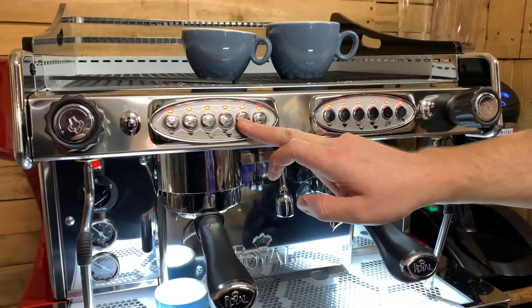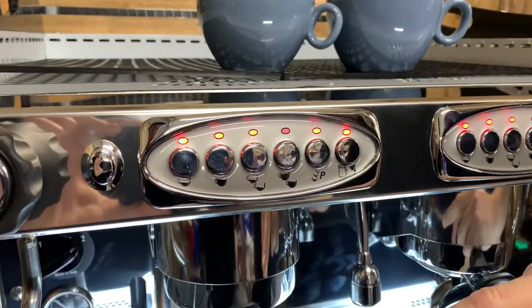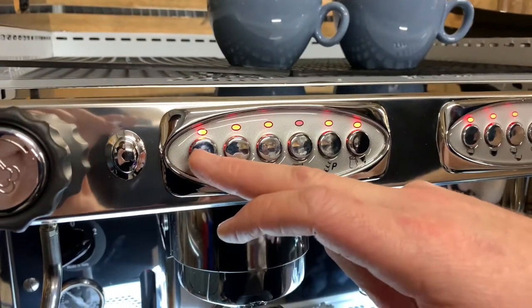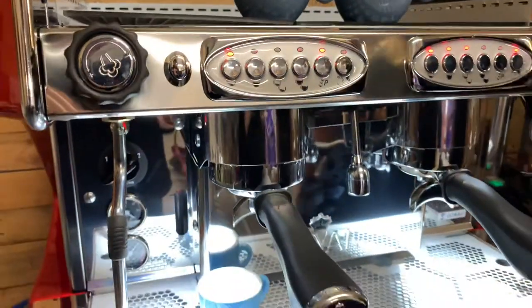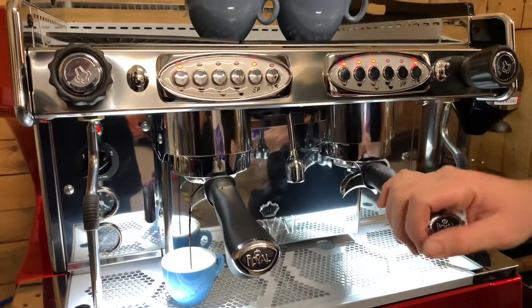Now it's flashing — press the single dose button. When it gets to the amount that I want, I'm going to press the single dose again to save it.